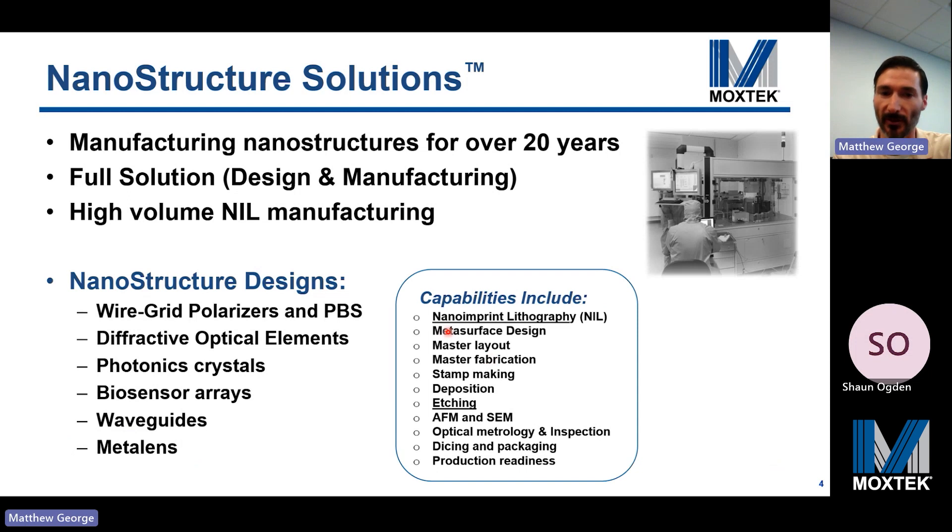Our capabilities include various nanoscale lithographic capabilities, including nano imprint lithography and etching capabilities. All of our clean room manufacturing is located in Utah, though we have some high volume post-fab capabilities located overseas with our parent company.